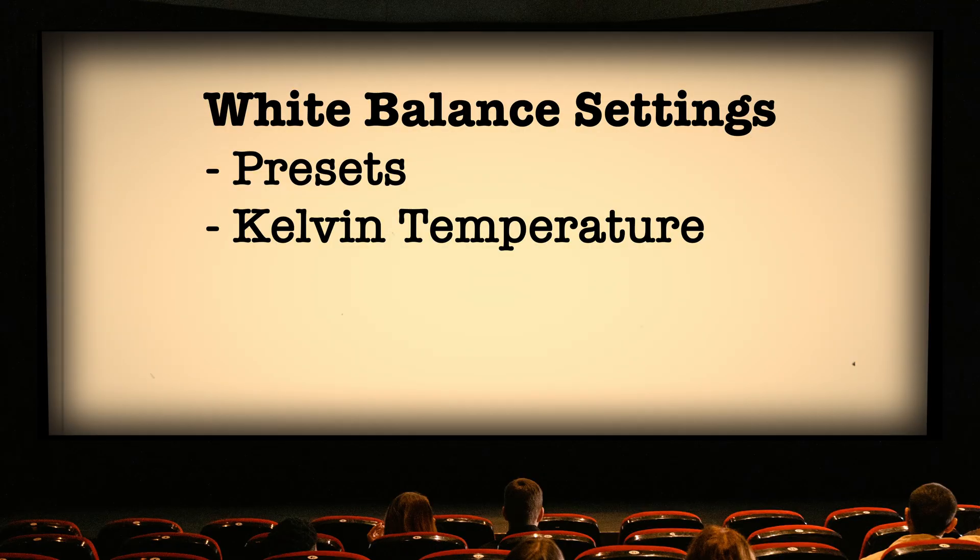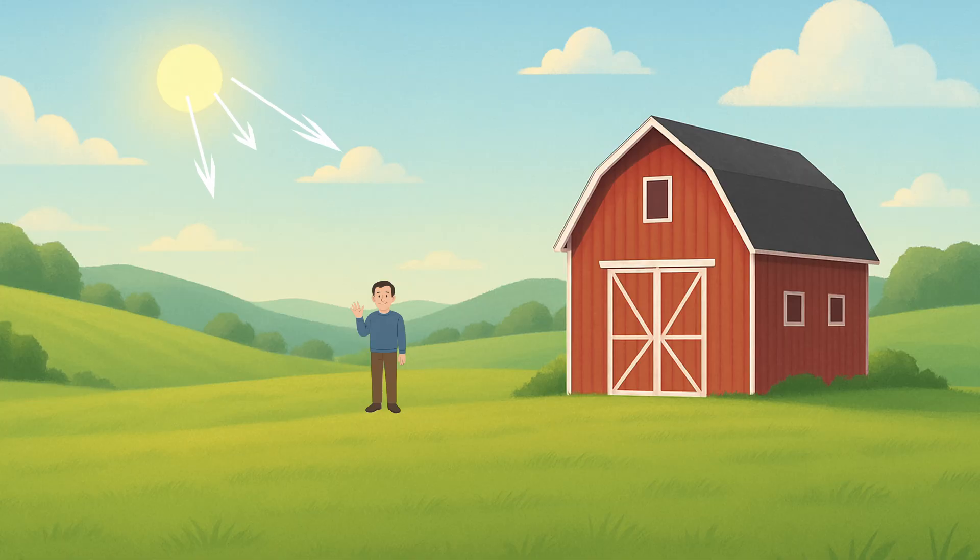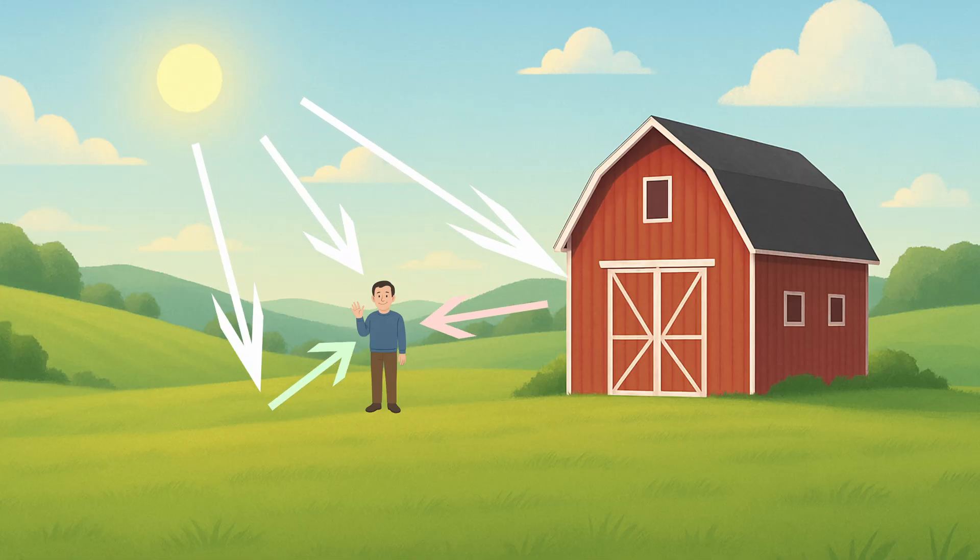There's also the Kelvin setting, where you can manually dial in a Kelvin value if you know the color temperature of your light. This is especially useful if you're matching multiple cameras. Using presets or dialing the Kelvin can get you pretty close in most cases. However, one thing we haven't discussed yet is the effect of tint in your colors. Since light is bouncing off objects all around us, those objects might create a color cast to the light hitting your subject, or if you're shooting under certain types of artificial lighting, some bulbs like fluorescents or LEDs might also be emitting a specific tint.